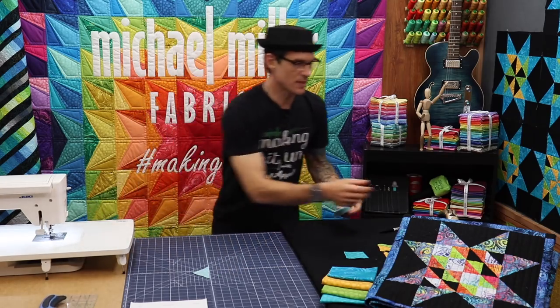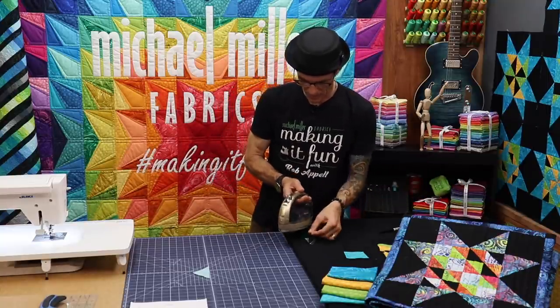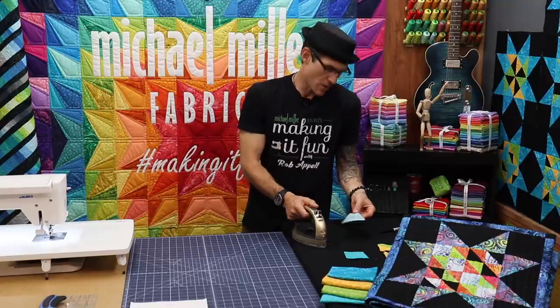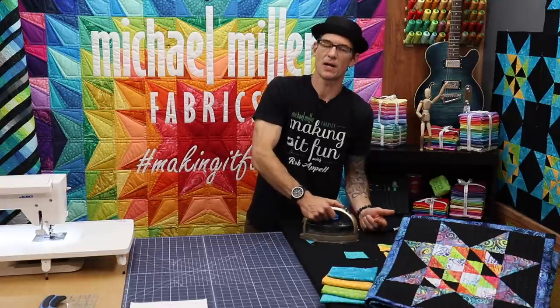Now I need to go ahead and press these over to the dark side. I'm going to hold up my black fabric in the air and let the iron do the work as it glides over — now the seam is leaning into the darker fabric. We do that to help prevent the seam showing up on the other side when possible.